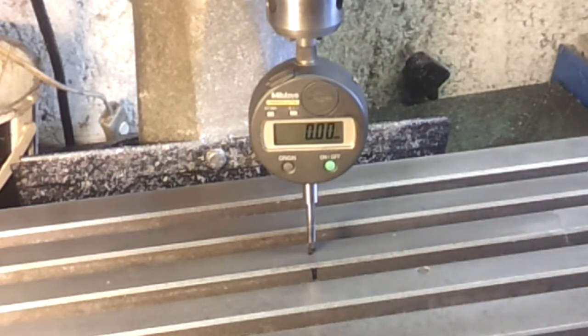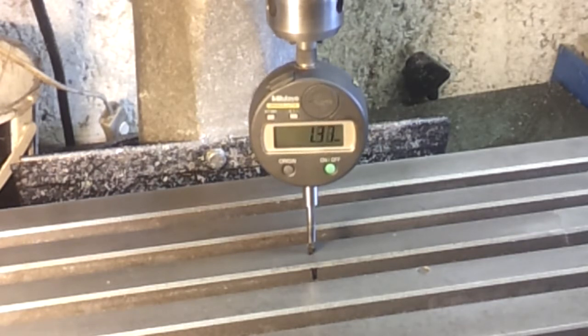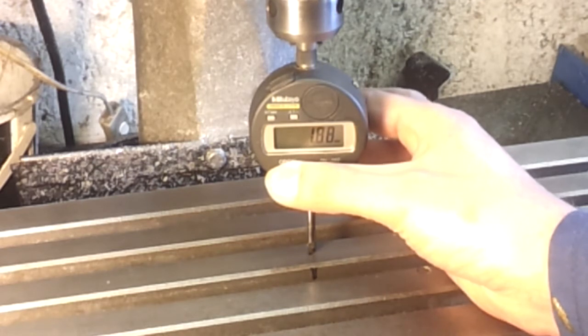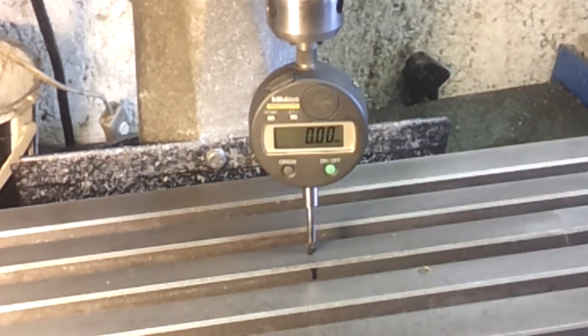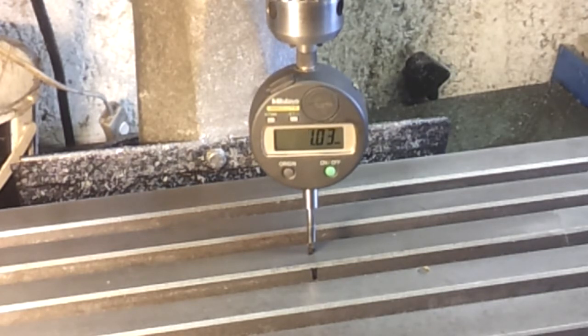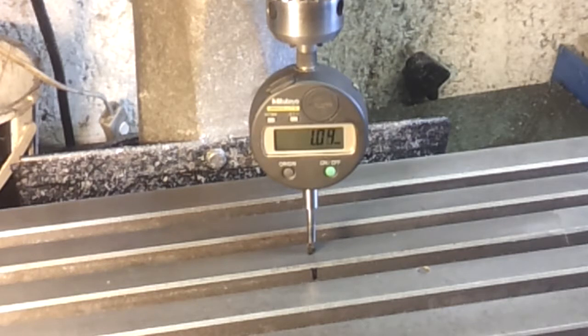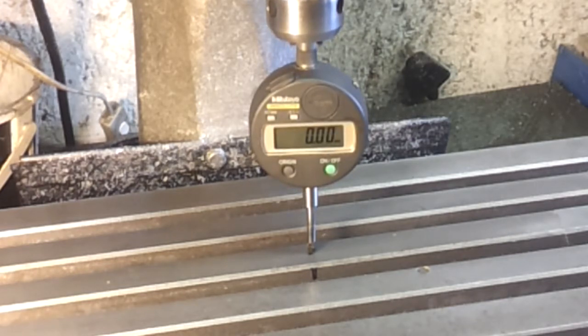Let's bring this down to zero, take it a couple down and reset the origin. Let's move down one millimetre and see what it says. It's reading 1.03, so 30 microns out. Same again, and it's back to zero. 30 microns — not terrible.